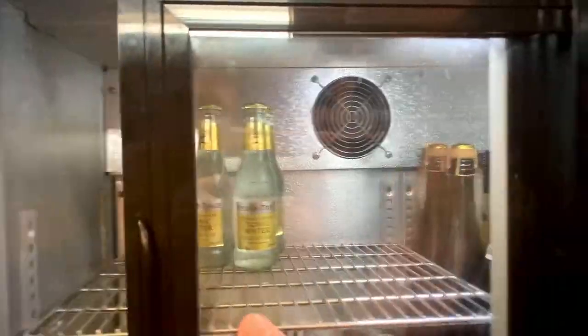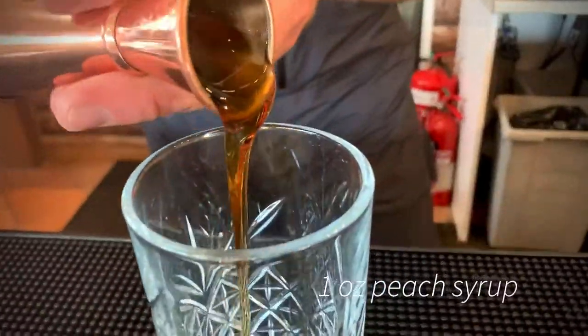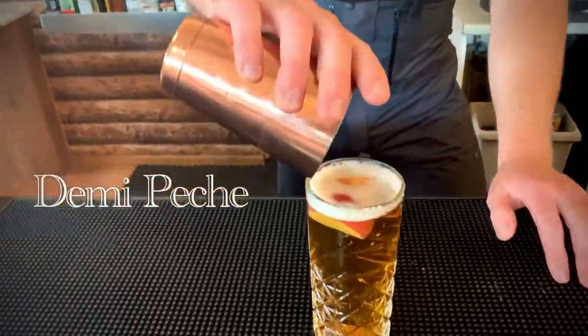Hey guys, today we are doing the very best apres-ski drinks. Let's get our gear on, let's hit the slopes, let's get into it! First up, we're making a very popular alpine drink: a Demi-Pêche. Really simple — combining beer with peach syrup to make a sweeter, more sessionable drink, perfect for the apres-ski party.